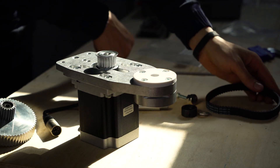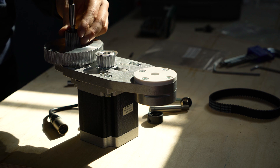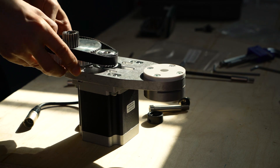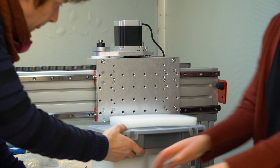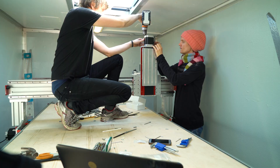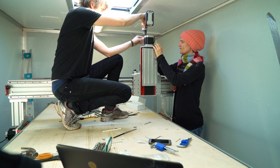Here we're assembling the stepper motors. The stepper motors take signals from the computer and turn them into precise movement. And here we're assembling the C axis. This is the axis that can go up and down on the gantry. The gantry is the horizontal bar that you can see me working on here.